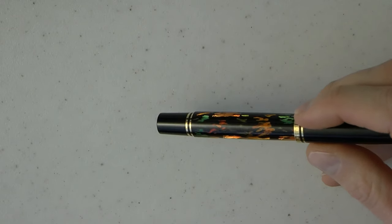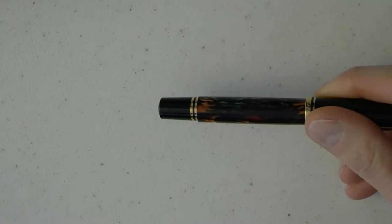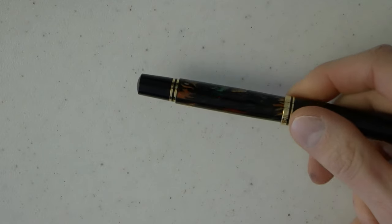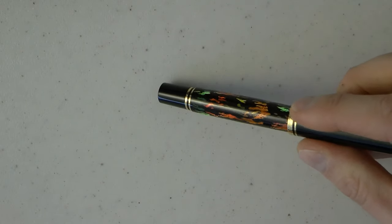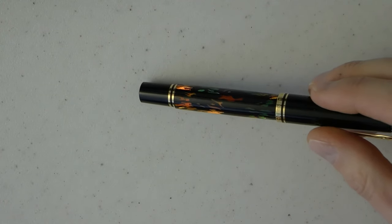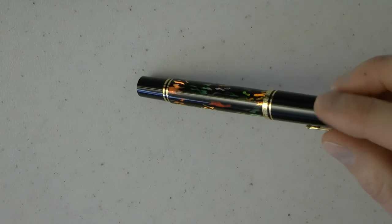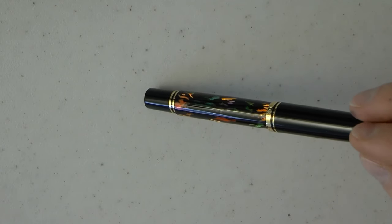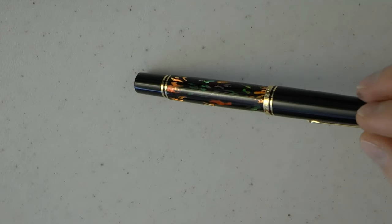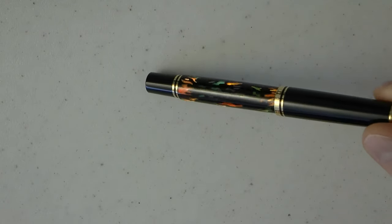Think back to that art poster you briefly saw — this finish is really quite something. When it doesn't catch the light it almost looks like black. When it does catch the light, it comes alive. To me, this is one of the most spectacular Pelikan finishes I have ever seen. I like it much better than the tortoise, and better than the Macchiere — though that's a different class of pen. I think this looks super, super cool. It's not inexpensive, but you do get a very cool-looking pen for the price.